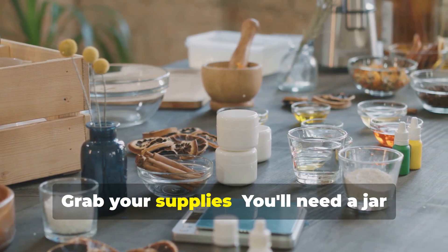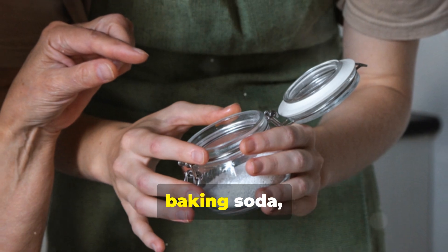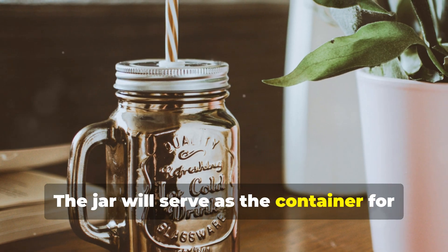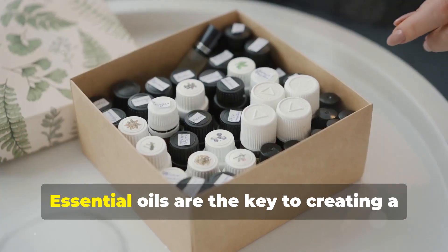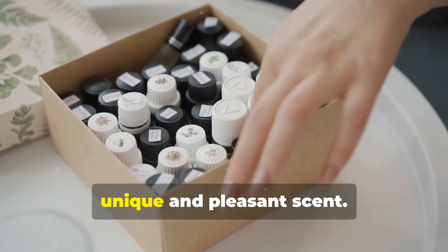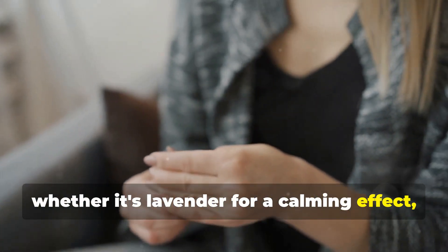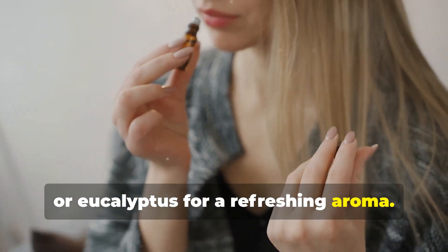Step one: grab your supplies. You'll need a jar with a lid — a mason jar works great — baking soda, and your favorite essential oils. The jar will serve as the container for your mixture, and the lid will help keep it fresh. Choose oils that you love, whether it's lavender for a calming effect, lemon for a fresh and clean smell, or eucalyptus for a refreshing aroma.